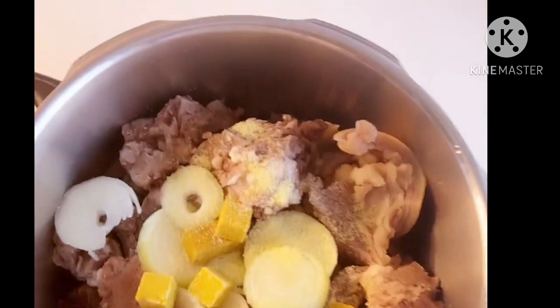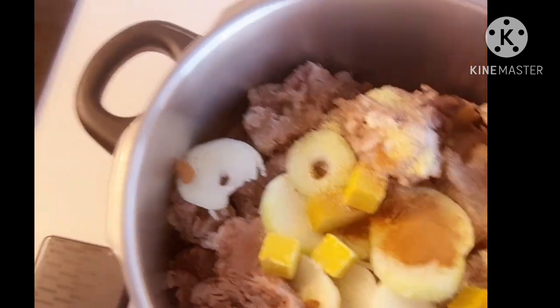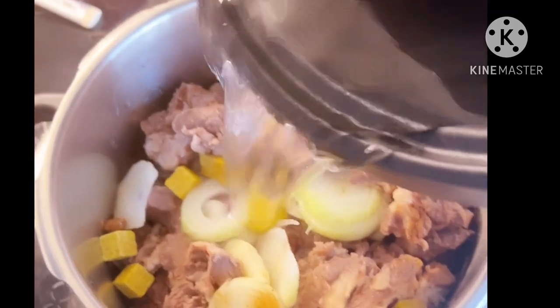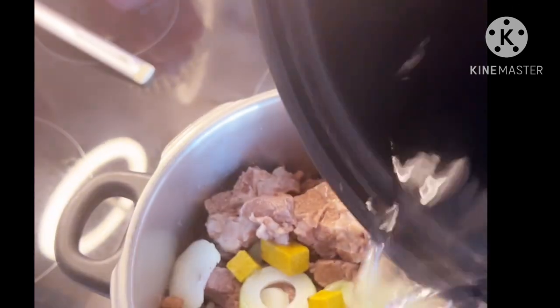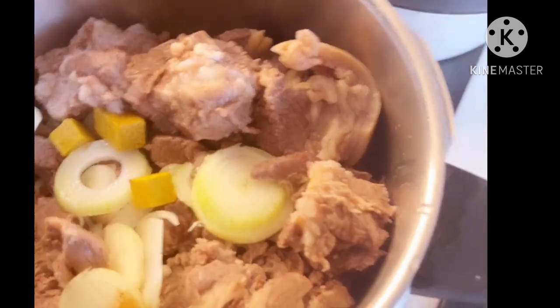I also like to put evaporated milk when I'm cooking my meats, as you can see. I'm going to add water to heat it. It's Precious Pots so it's not going to take long — within 10 to 20 minutes. The meat is well cooked, as you can see.